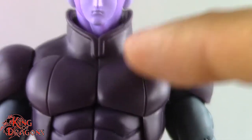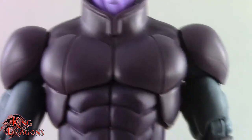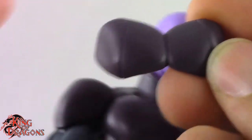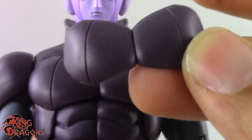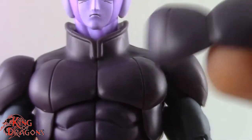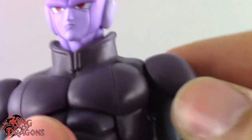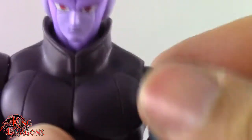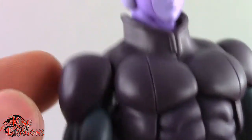He comes with two chest pieces. The wider chest piece is on him right now, and the narrower one curves a little more inward. The narrower chest piece actually helps with posing his arms since Hit has a lot of arm poses, whereas the wider piece tends to butt up against itself and limits the full range of articulation.